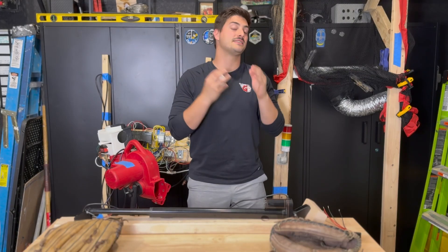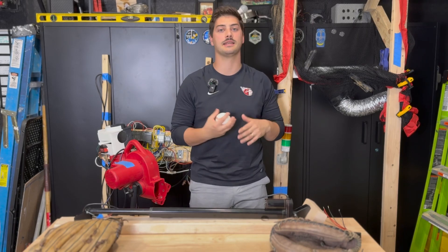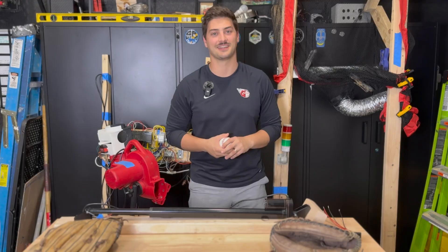This video was a ton of time and effort, so consider leaving a like on it and subscribing to the channel — it helps me out a ton and it'll show me that you want to see more of this type of project.